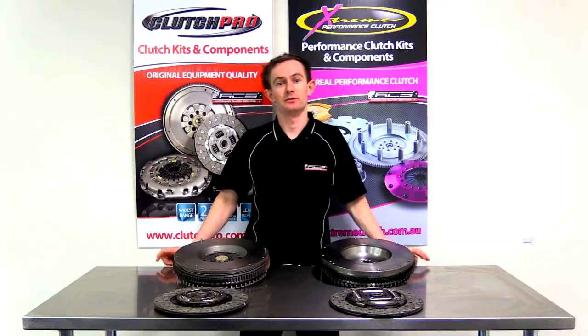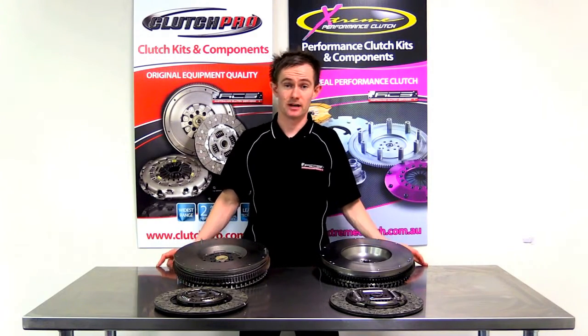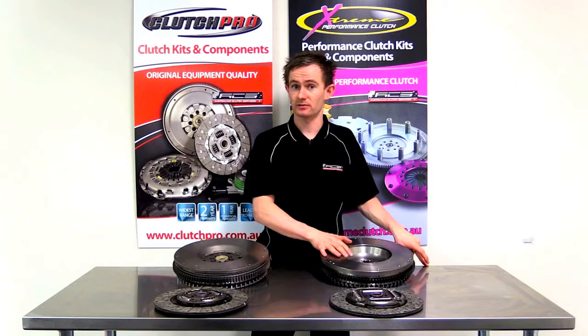G'day, I'm Stuart from Australian Clutch. Today I'm going to run through some helpful information regarding dual mass flywheels and single mass flywheels.